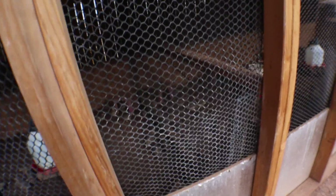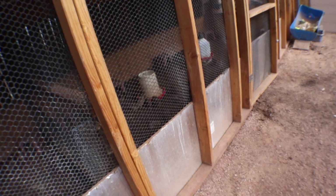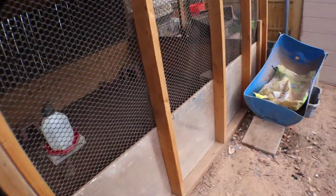I do it in the fall because I'm in Arizona and we're having over 100 degree temperatures pretty much every day in the summertime, all the way up to 120 something. So the fall is just better on the babies — they'll actually survive the heat.